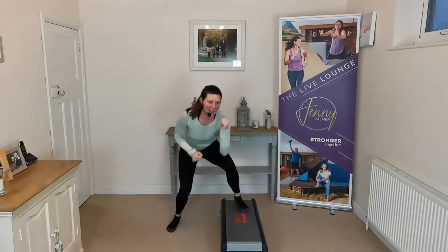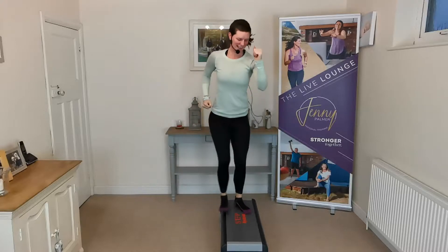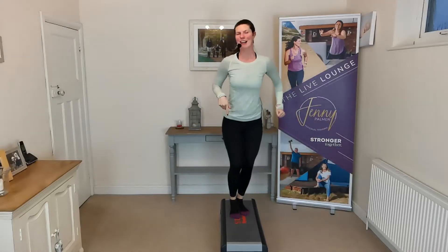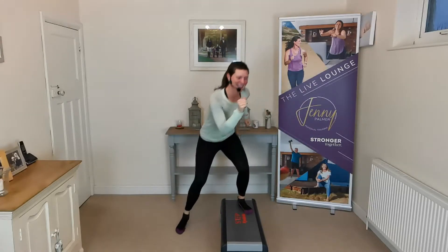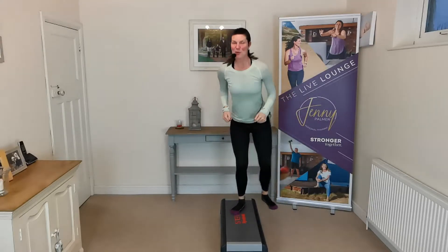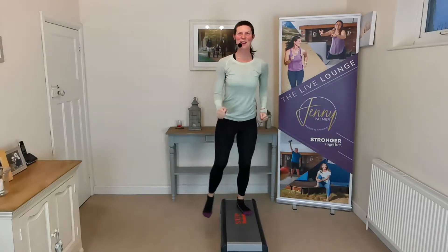And let's say, some of us have had these steps going around from years ago — you know, 1980s, 90s. Step aerobics was really big. I'm using a Reebok step myself. Two more here, last one.